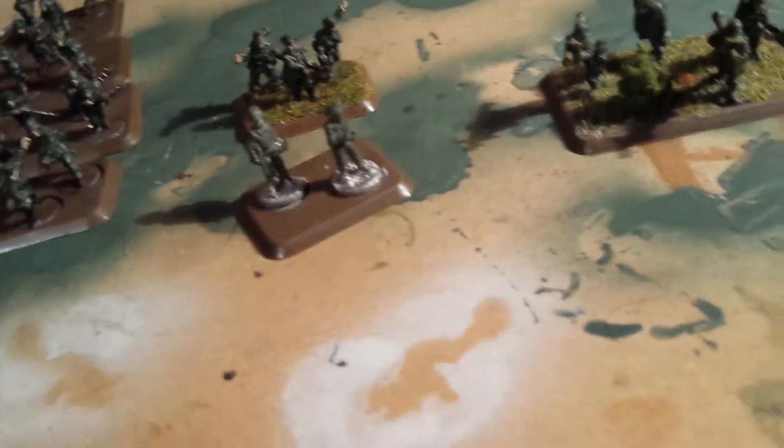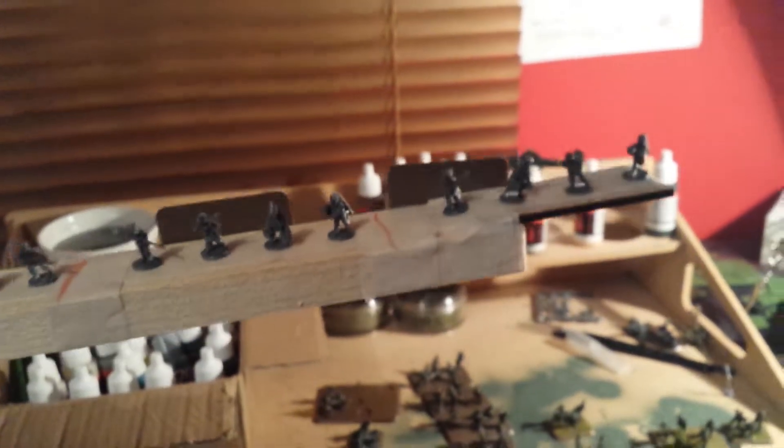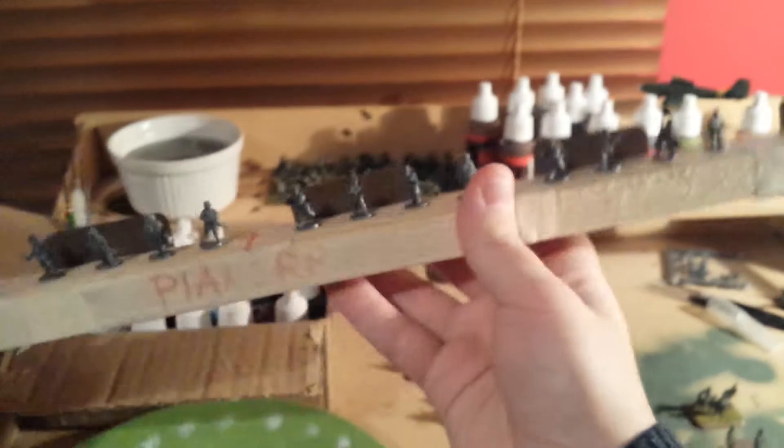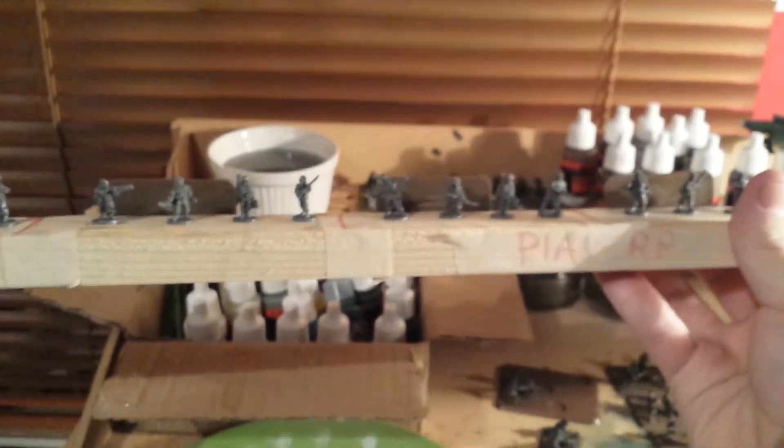I'll show you what I have done. This is how I paint all my inventory — I put them on a long stick. This is just a bit of balsa; it was too short so I had to glue a bit of MDF to the end. This is my pioneer platoon which I've got on here. This is just masking tape that's been used to keep all the squads together.